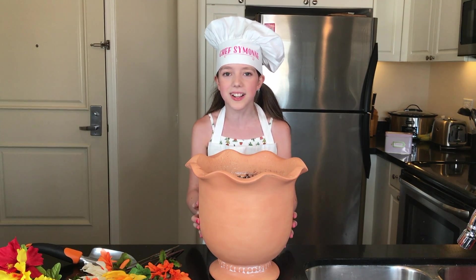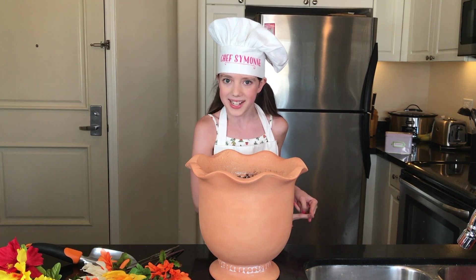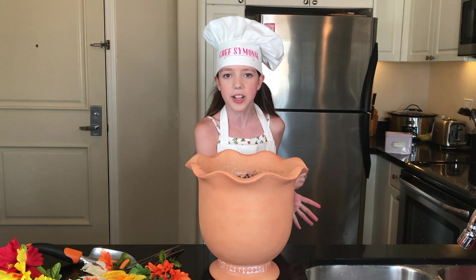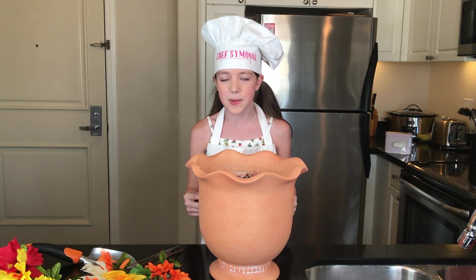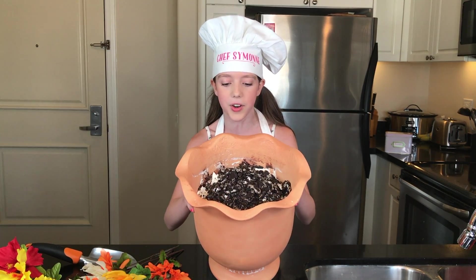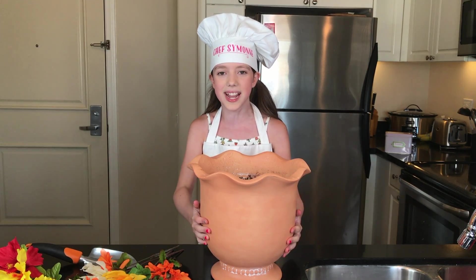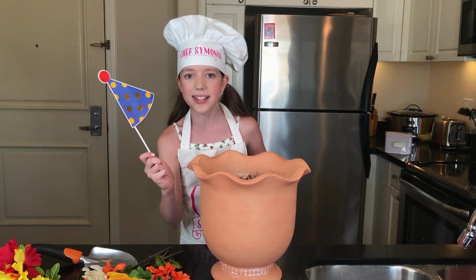I just finished the dessert! The layers are: chocolate crumble cake, chocolate pudding, Oreos, Cool Whip — and then repeated. For the second round I changed two things: I used dark chocolate pudding, and I swapped the order of Cool Whip and Oreos so the Oreos are on top to give that dirt effect. I'm so excited because it looks so good!